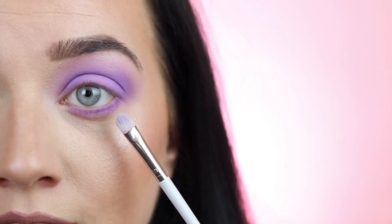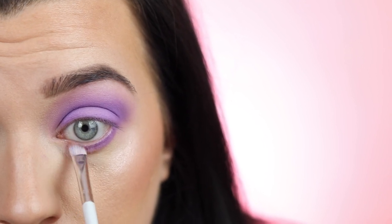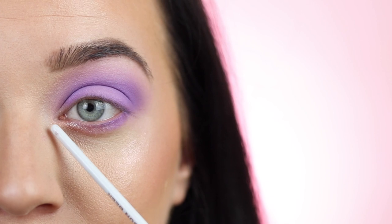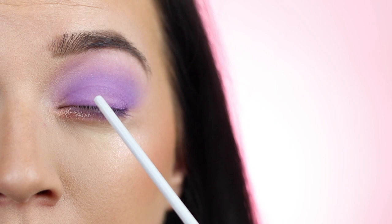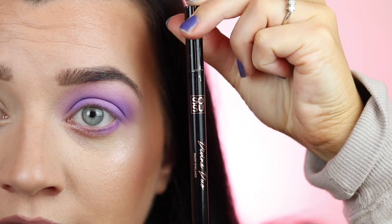You can leave it like this, but I'm going in with a flat eyeshadow brush and a rose gold sheer glitter eyeshadow. I'm tapping off the excess and applying just the smallest amount in the inner corner of the lower lash line — it's really subtle, but I thought it'd be nice to do something different. You could also apply this shimmer in the inner corner of the eye, or dip your ring finger in it and pat it on the lid to add a little shimmer there as well.